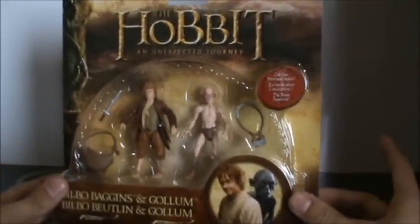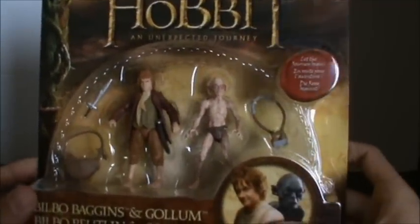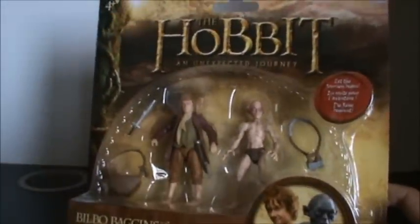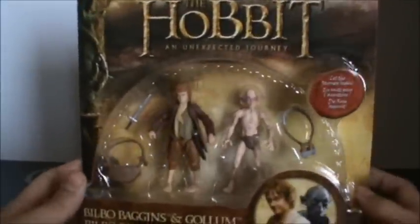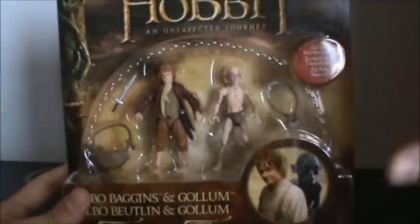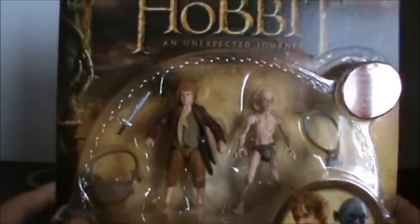First thing I noticed when I saw this in store is just how small Bilbo and Gollum really are — they look absolutely tiny in this relatively big packaging. Now these are obviously the three-inch scale ones. The six-inch ones haven't come out in my area yet, but still, pretty cool. Can't wait to get the six-inch Bilbo; that's going to be really cool, but this is absolutely fine by me.